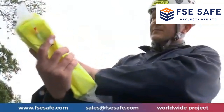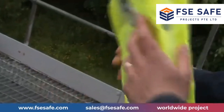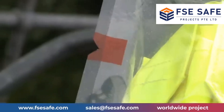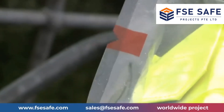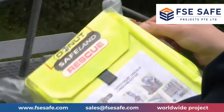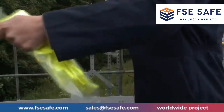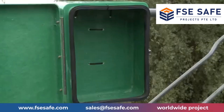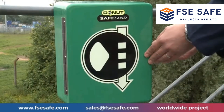Check the unit for any obvious signs of damage. If necessary, replace the unit and select another. Look for or feel for the easy tear point on the vacuum pouch, found within the red square 80mm from the top of the bag on both sides. Choose one side and tear the bag open. Once open, remove your rescue unit.